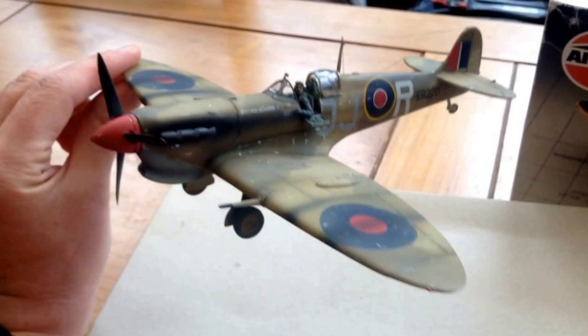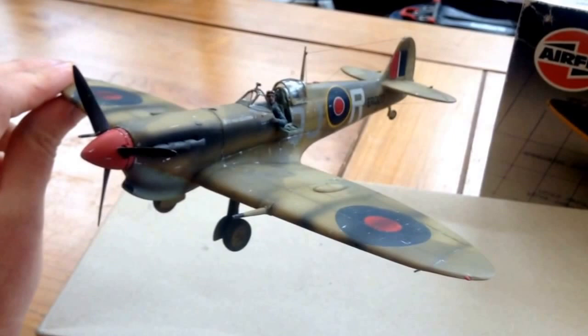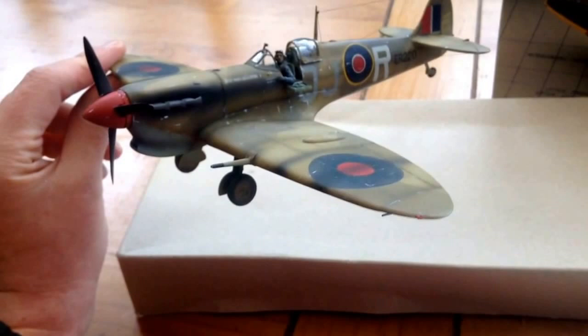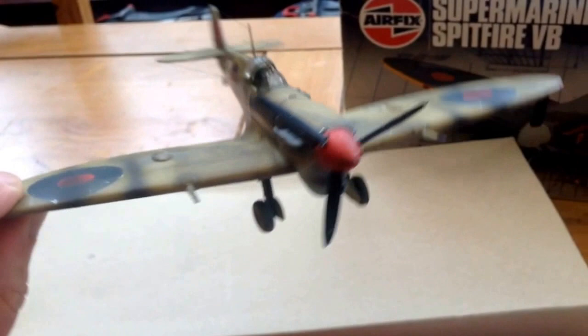It turned out well, I like how it came out. I just wanted to make this look as if it was in hard conditions, with plenty of dust. That's what I was trying to get — the look that it's been flying non-stop, with the exhaust staining and heavy weathering.